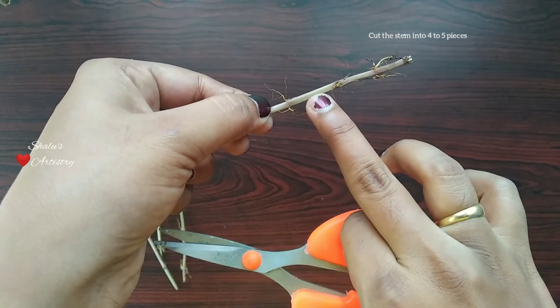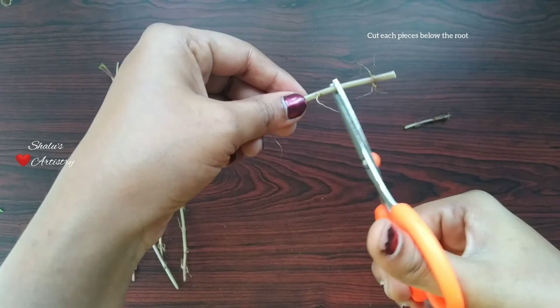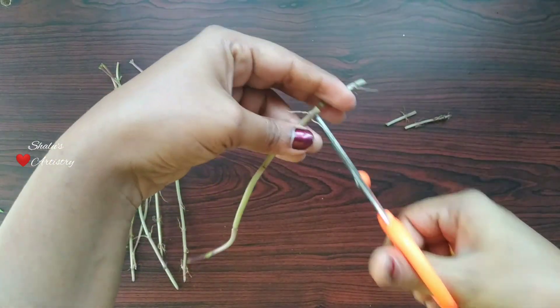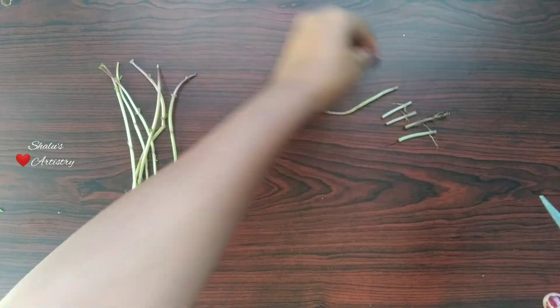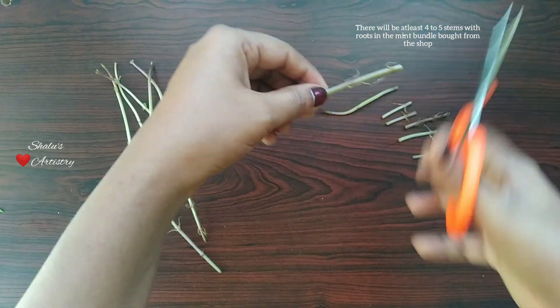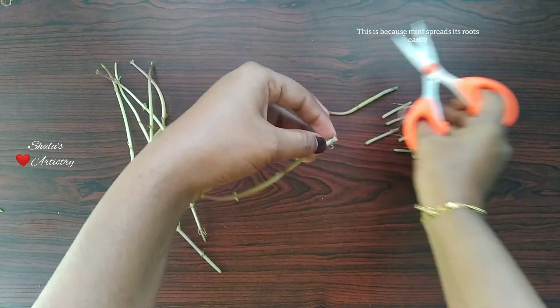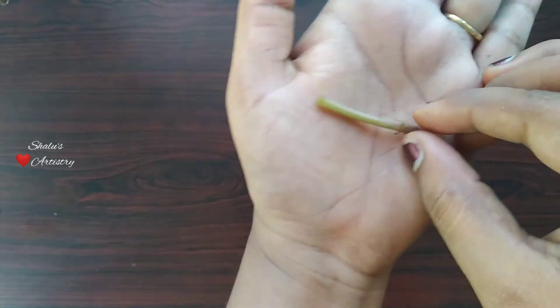Now I am going to cut each and every stem into 4 to 5 pieces. For this I am going to find all the roots present in a stem and cut below it. By doing this we can produce a large amount of mint just by using a few twigs. As you can see there are roots in all the pieces that we have taken.